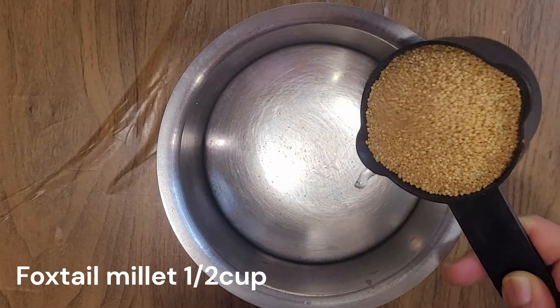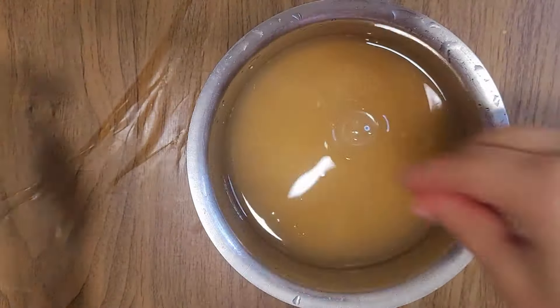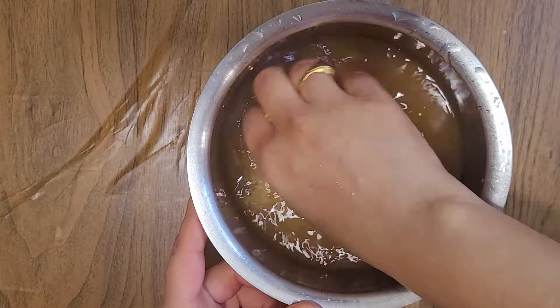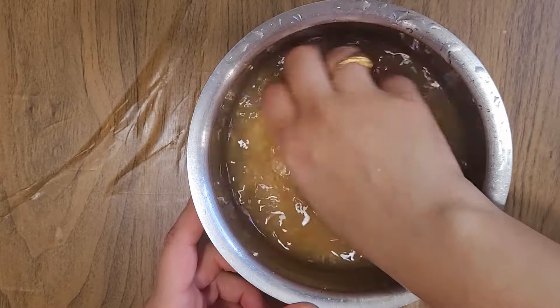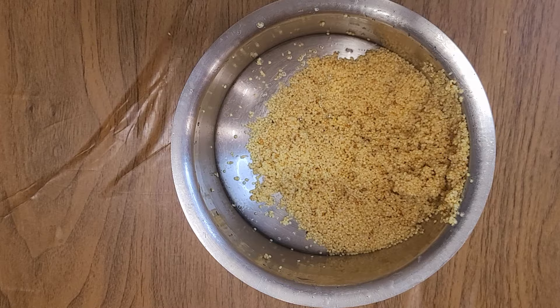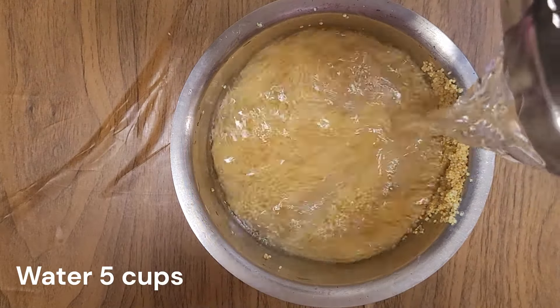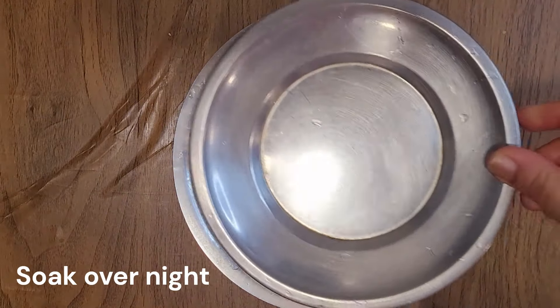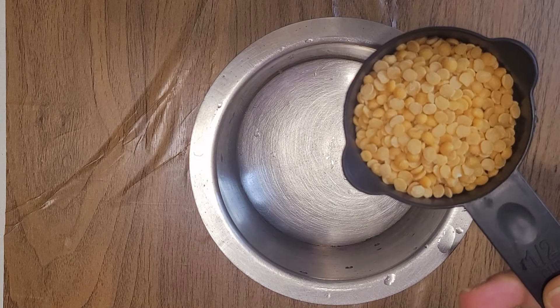First, I will make this recipe using half a cup portions, enough for 5 to 6 servings, and for 3 to 4 members. I will use 1 cup of water, then soak for 6 hours, then cook for 4 minutes, using half a cup.